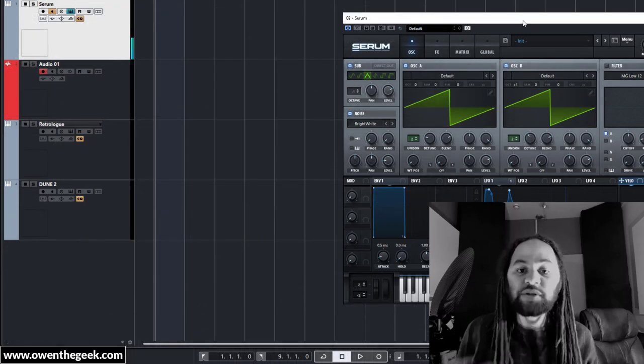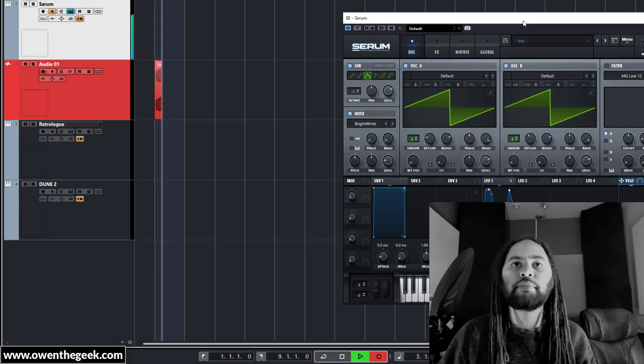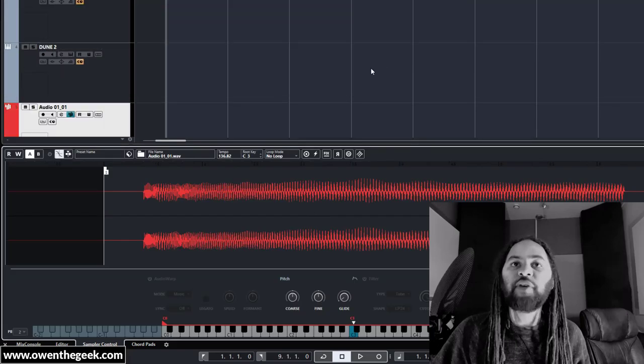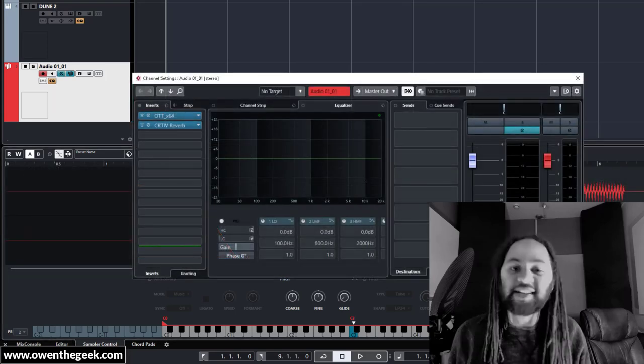Once you've got a sound you like, I'd suggest you sample it and then drop that sound into the sampler, find a nice start point for the sample, and then stack on whatever effects you fancy.